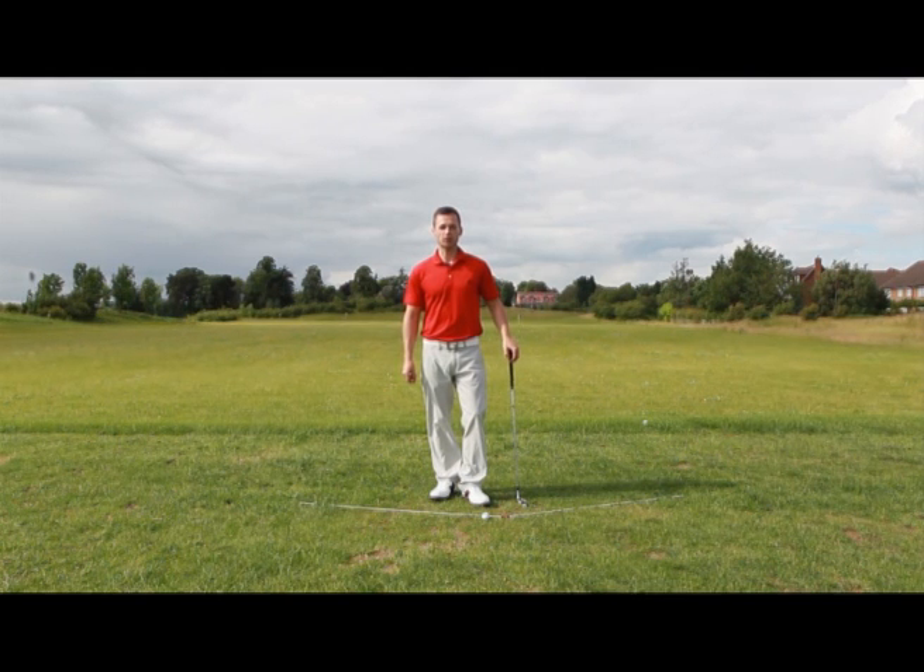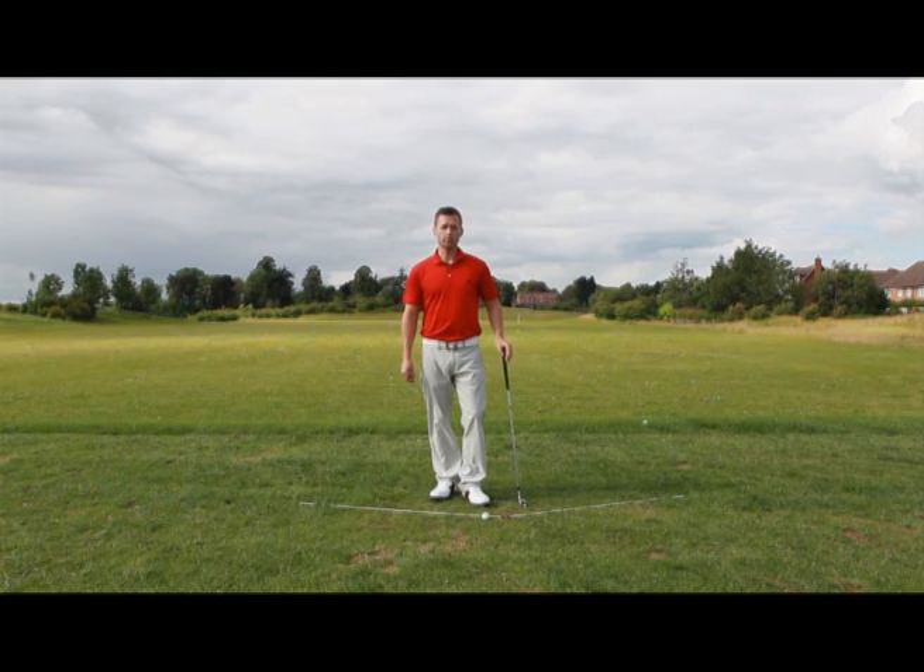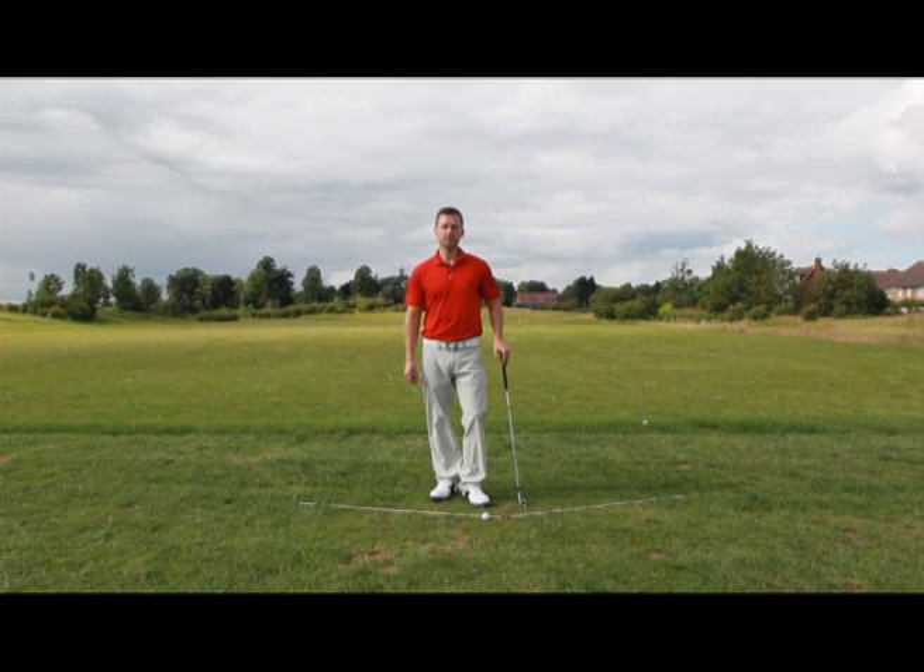Hi, my name is James Ridyard. I'm a Today is Golfer Elite Instructor and Stack and Tilt Authorised Instructor. Hopefully you've already watched my first two videos on how to hit the ground in the same place and how to hit the ball far. In this video I'm going to explain to you fundamental number three, which is how to control the curve of a golf ball.